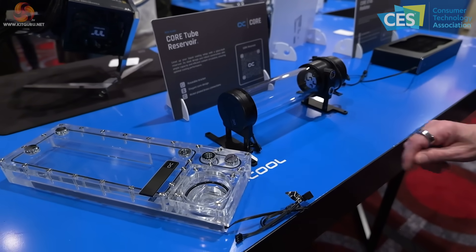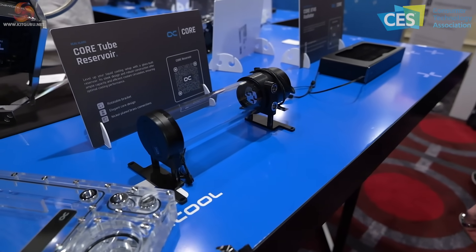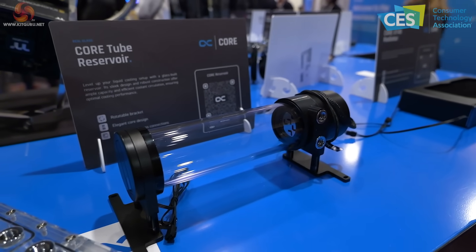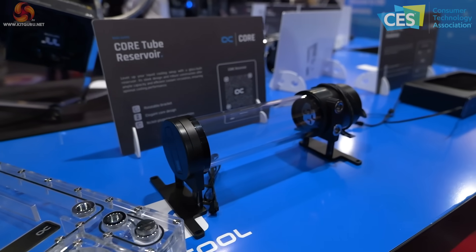I've placed one of the Core distro plates in Plexi next to the Core tube reservoir, which is glass. By eye there's a subtle difference but they are very similar. The Core tube reservoir is due very soon, and I like the look of that.